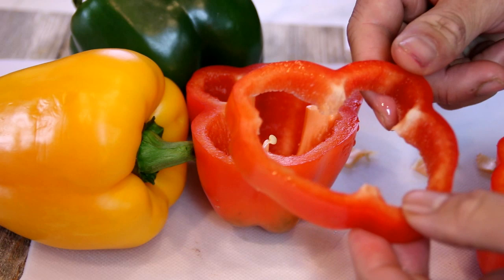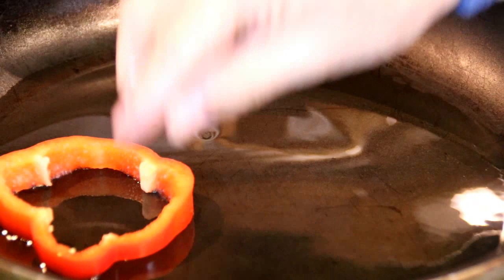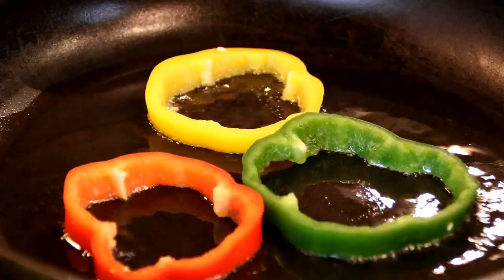Now I'm going to add some oil to a preheated pan over about medium heat, and I'm going to place my bell peppers in and fry them for a minute or two on each side.